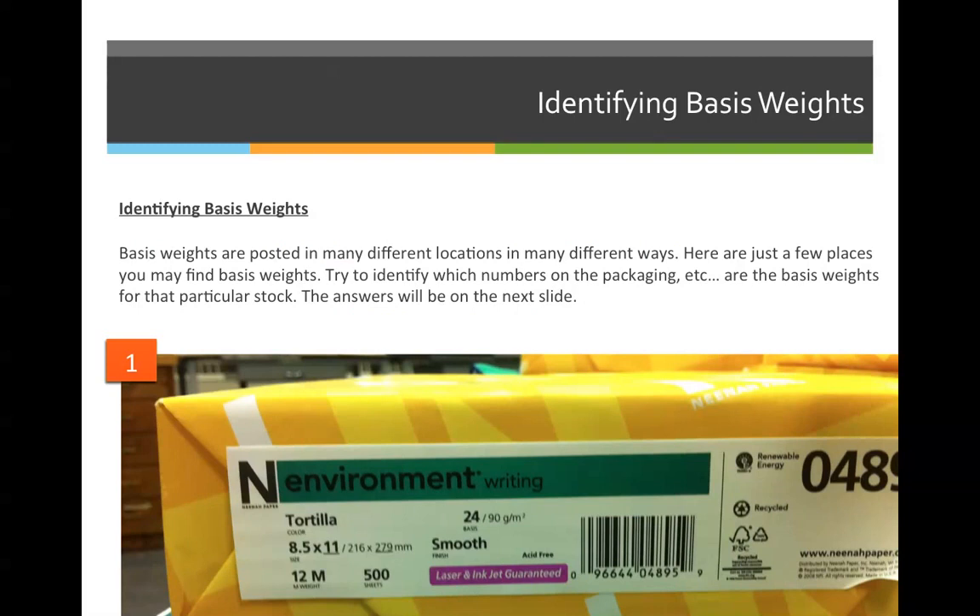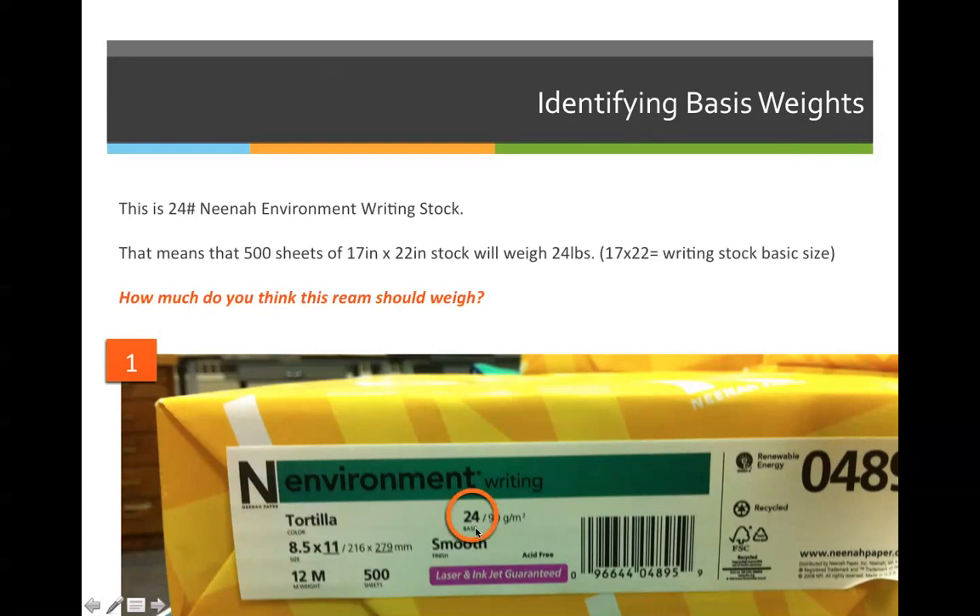Let's practice identifying basis weights. Basis weights are posted in many different locations in many different ways. Here are just a few places you might find basis weights on paper packaging. Try to identify which numbers on the packaging are the basis weights for that particular stock. In order to identify what the basis weight is, I'm going to look for something that says LBS, the pound sign, or maybe it will say basis on it. Looking through the examples here, I can see that this says 24 pounds and under it says basis. So the basis weight of this stock would be 24 pounds.